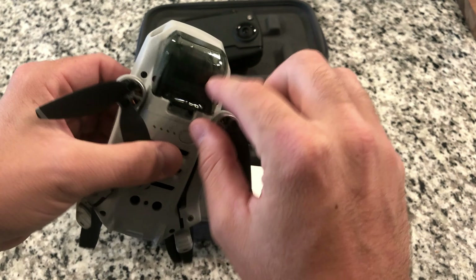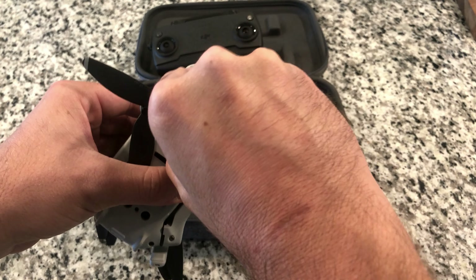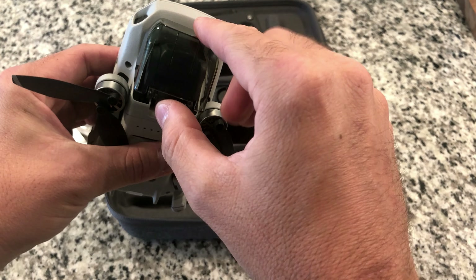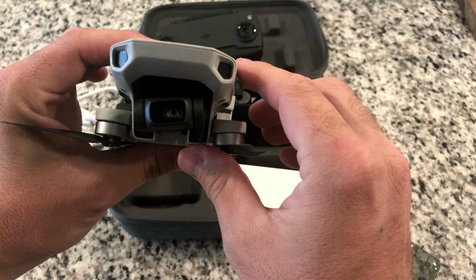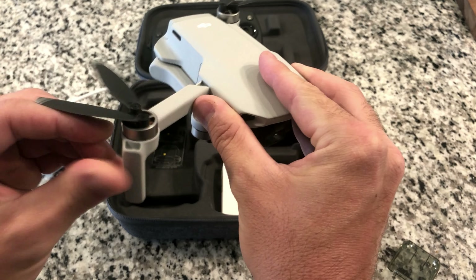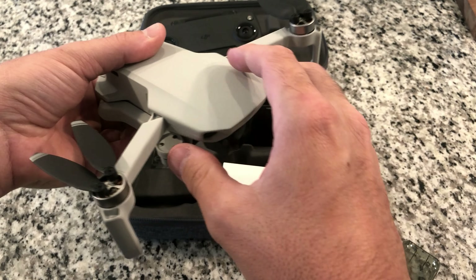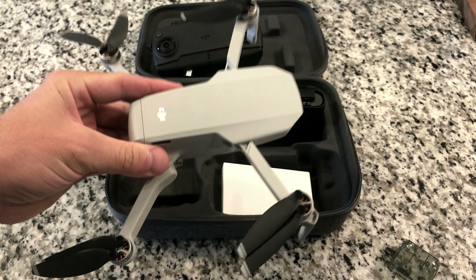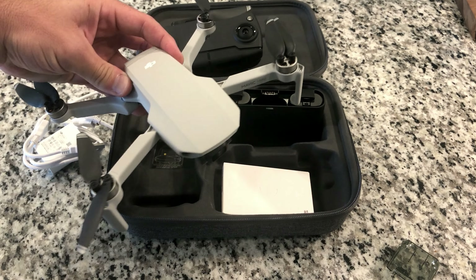This also comes with a gimbal protector — that's this piece right here. This just protects the camera gimbal when not in use. You have to take it off when you're flying, obviously, so that it can move freely, but there is the camera. It's a pretty neat little drone. I've gotten some cool shots with it, and it's definitely going to help me with my job to capture some job site footage of some of the projects that I work on. It'll be cool to play around with in my spare time to check out some properties.